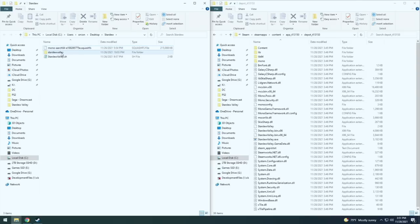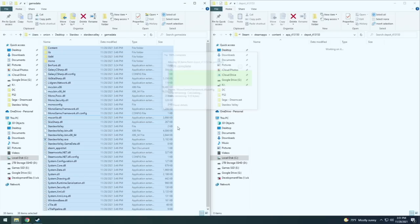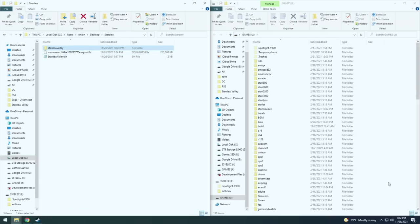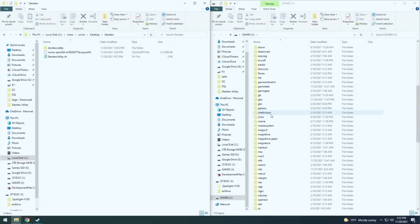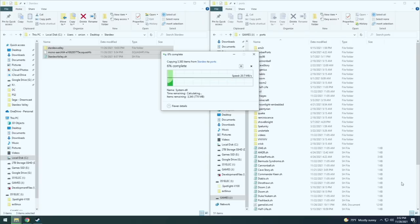First, you can delete the zip file, then open up that Stardew Valley folder. There's a game data folder inside of that — in that folder you want to put all the Stardew Valley files. Next, take the SD card from your device and put it into your computer. This can be your 351ELEC card, your ArcOS, or even RetroOS. Then navigate to the ports folder within the game's partition and move over these three files, leaving them within the main ports directory.